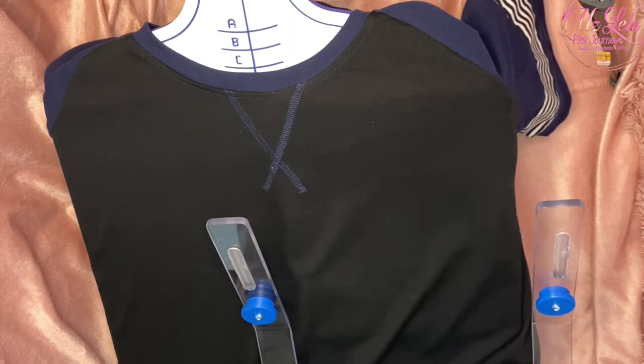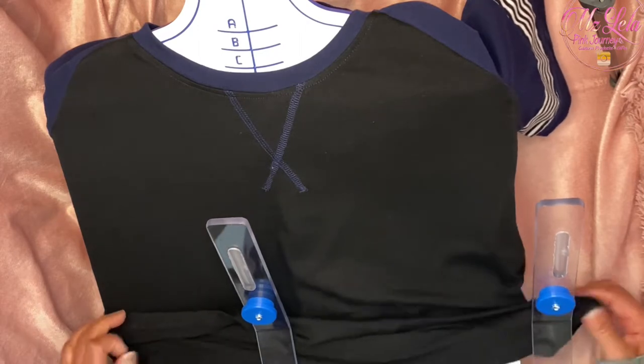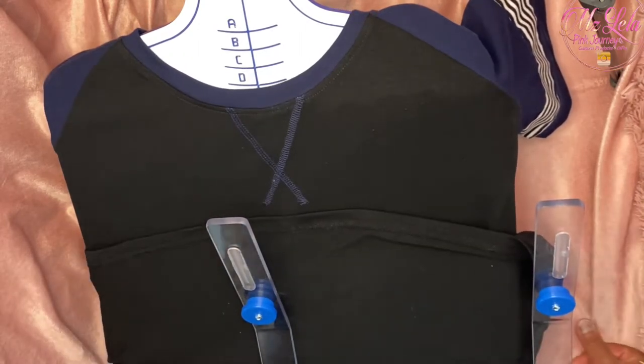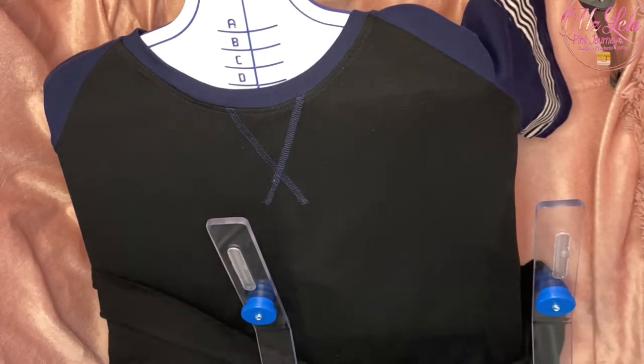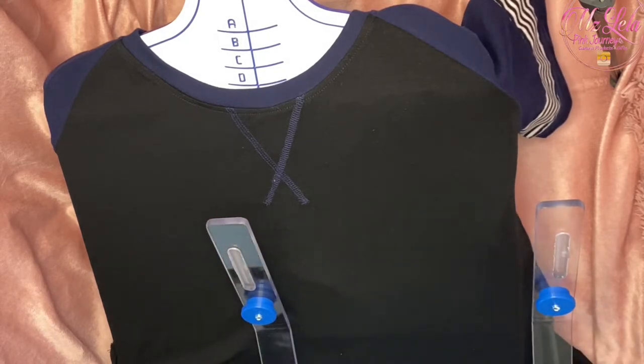I'll make sure that I have my center line of my shirt lined up with the center line of the Hoop Master station. Sometimes I kind of roll my shirt up at the bottom just so I have room to maneuver around, then I pull my shirt up to line up with the C.